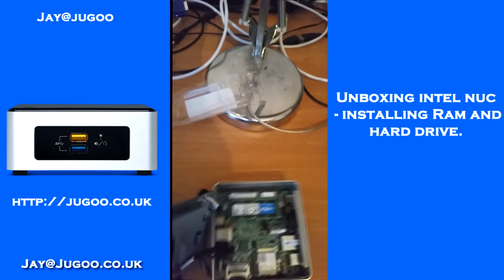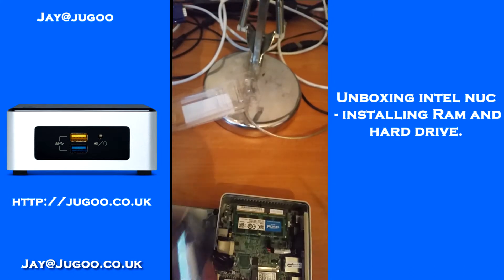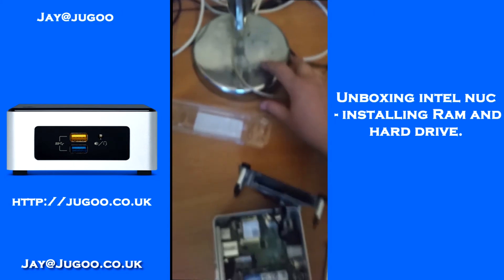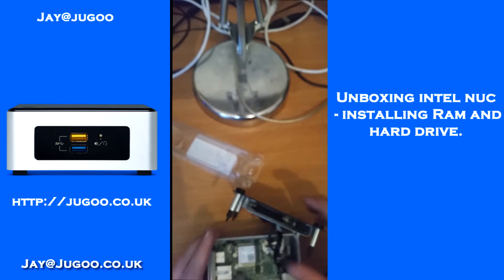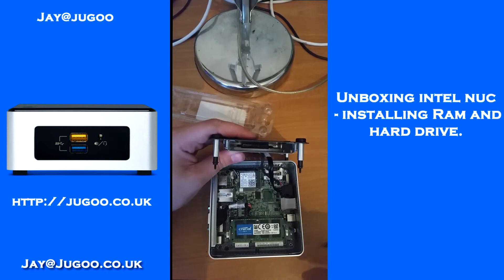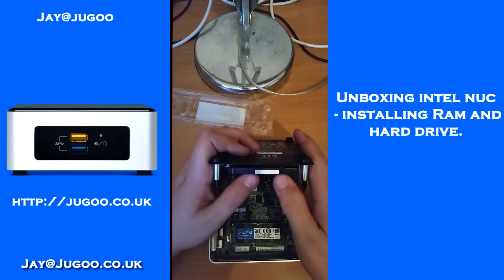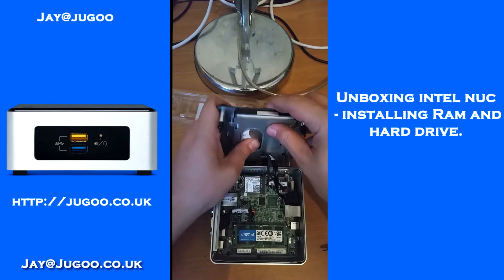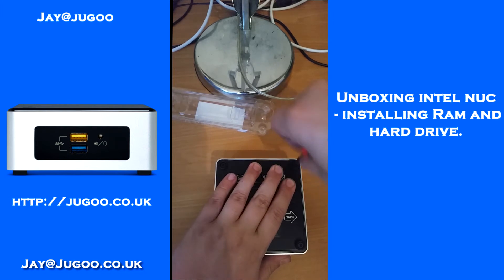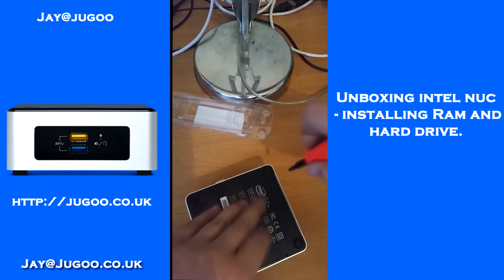Now we're going to put the hard drive in. It takes a 2.5-inch SATA drive — I'm going to put a 1TB hard drive in this as it's going to become part of my server cluster. Just take a pair of scissors to the anti-static bag and pull the hard drive out. If you look down the holder you should be able to see the connector at the other end — it only fits in one way — just slides in. Be careful not to pull the wire, and slot the base back in.